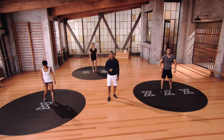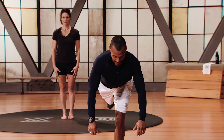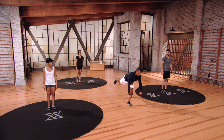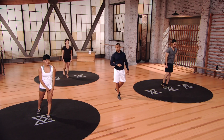Up next is the rowing single leg deadlift. Stand on your left leg, partially bend the knee, come down all the way to 90 degrees if you're Mod 3. Take your time getting there, row, squeeze those blades together, and then come right back up to the top. Don't touch ground if you're in Mod 3.